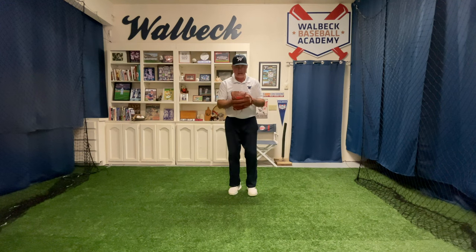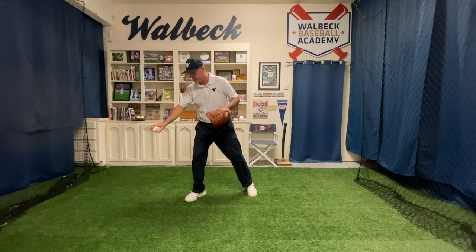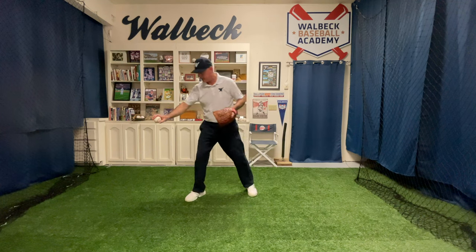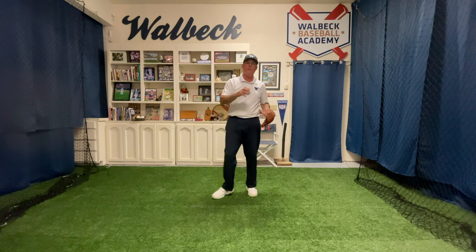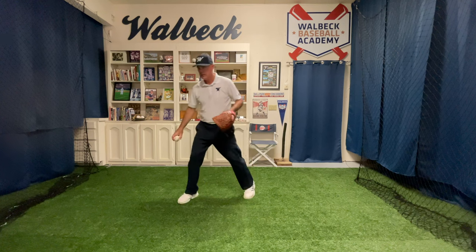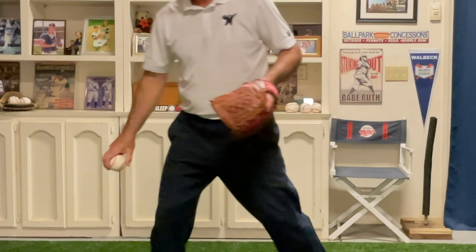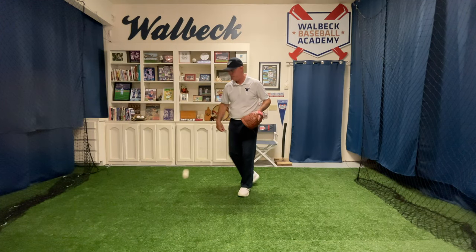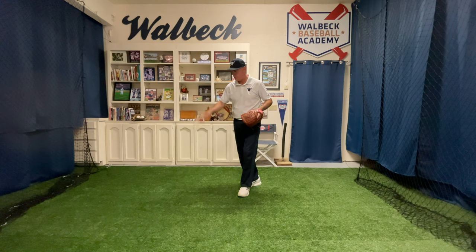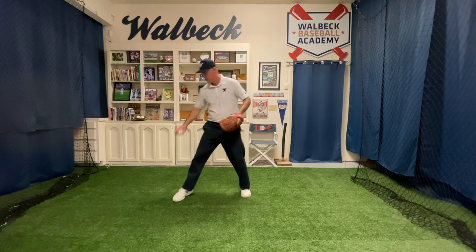We're going to start with our hands together and we're going to spike the ball behind us. I'm going to spike it and step towards the ball. As I'm catching this ball, I want to try to get a foreseam grip. I'm starting with a foreseam grip so it shouldn't be too difficult because it's already in that position. As I'm catching it, I want to push it down towards the ground and really bury that foreseam grip into my hand.